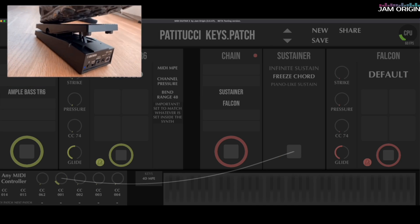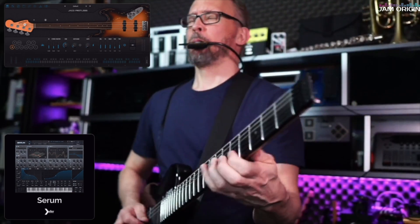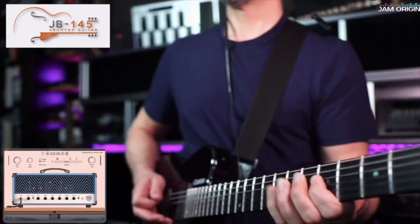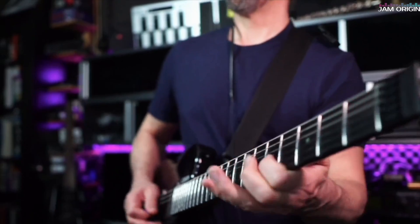I just want the nimble character that the John Patitucci bass has, and I'm combining that with a UVI digital piano that I let in with a pedal. Sometimes in the performance it doubles whatever I'm playing, and as soon as I press the pedal it stops and I'm soloing with the bass instead. Just to show you the versatility and flexibility with MIDI Guitar 3, I played here a patch with an Ample Sound Jaco Pastorius bass together with a breath-controlled preset from Serum.